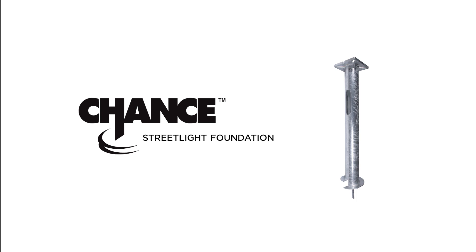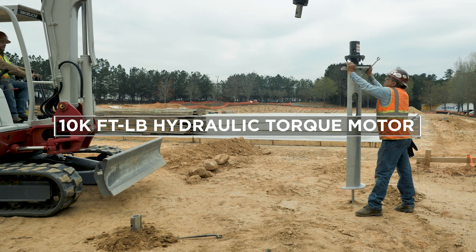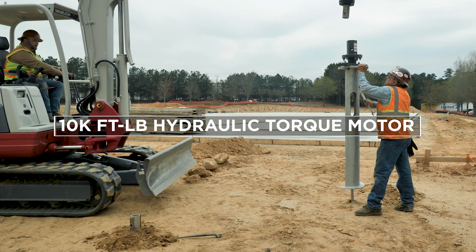A Chance Streetlight Foundation can be screwed into the soil with any hydraulic equipment capable of supporting a 10,000 foot-pounds hydraulic torque motor, and the pole can be installed immediately on the foundation with no setup time.